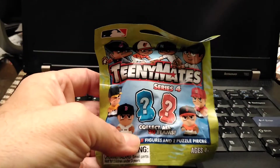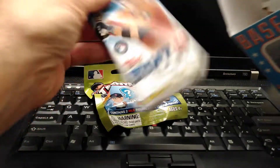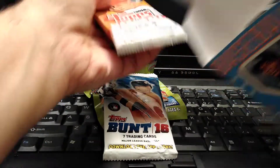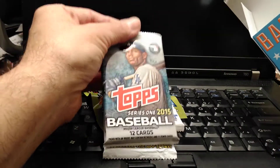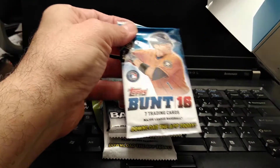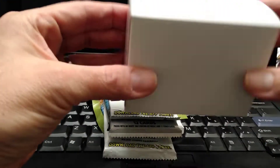The first thing we have is our bonus item, which is the Tiny Mates. We have a Bunt pack, a 2016 Topps Series 2, a 2015 Series 1, and another Bunt pack from '16. And also the box with the 50 card count.